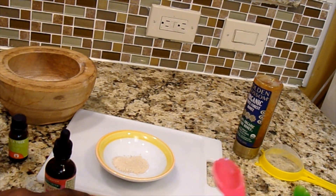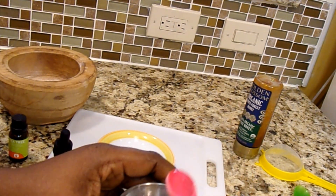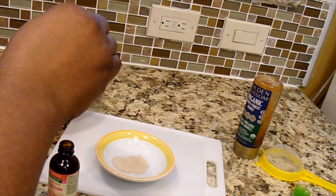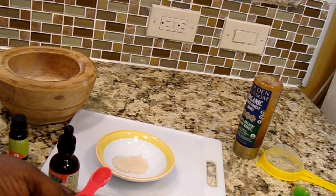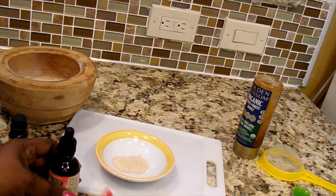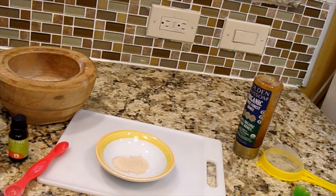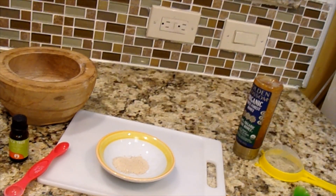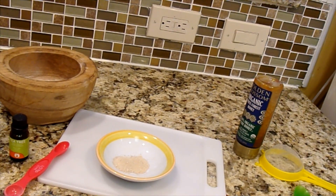What I need next is my rose water — I'm going to need half a teaspoon of rose water as well. I'm going to mix my rose water with actual water, doing half and half — one quarter tablespoon water and then rose water to fill it up. I need enough liquid to mix the kaolin clay since it's a clay and won't dissolve easily.